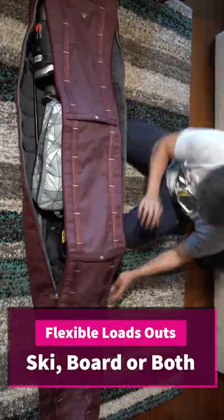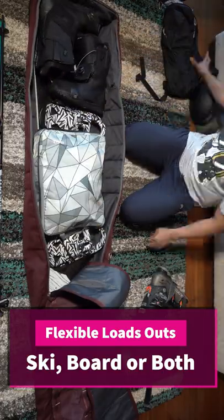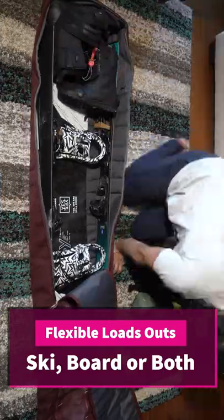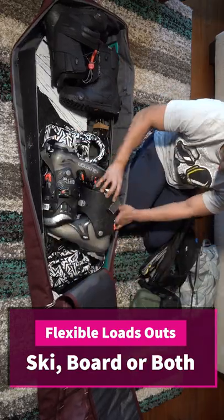This bag has extreme versatility — whether you ski or snowboard, or like to carry multiple setups to tackle different parts of the mountain, the YARV can hold everything you need. I even fit a snowboard and ski setup together.